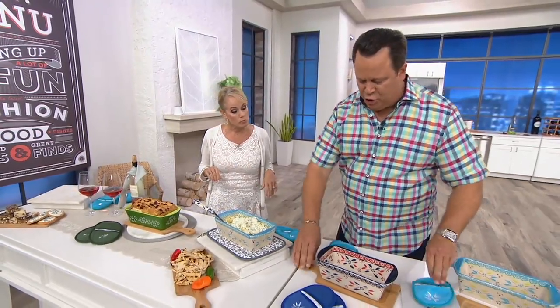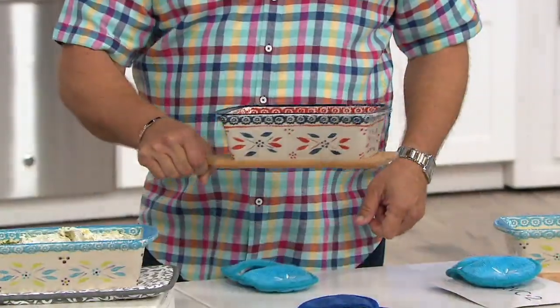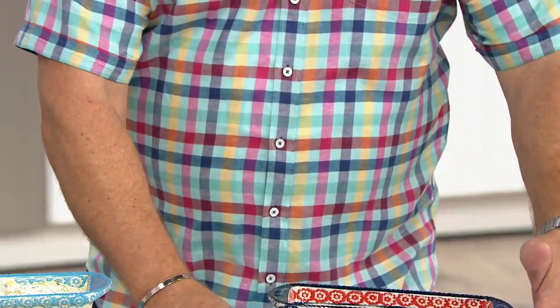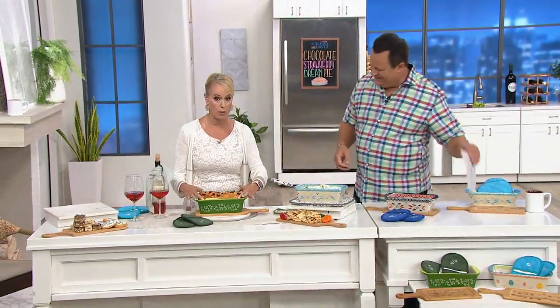I love this idea of using it as a trivet with the board. Isn't that so pretty? That's really smart. I love it because it's so upscale when you're bringing something to the table. You talked about it before — baking breads in here, maybe your dessert, your meat loaves. How about doing this great cranberry bread?